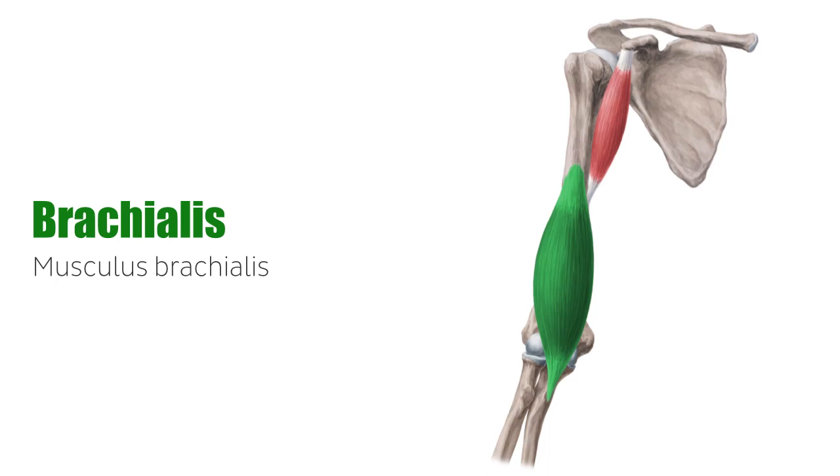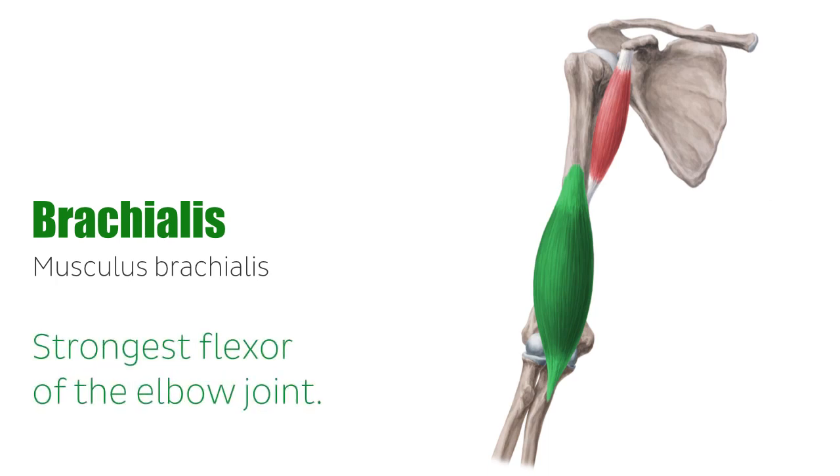The brachialis is a long muscle that lies under the biceps and is the strongest flexor of the elbow joint.